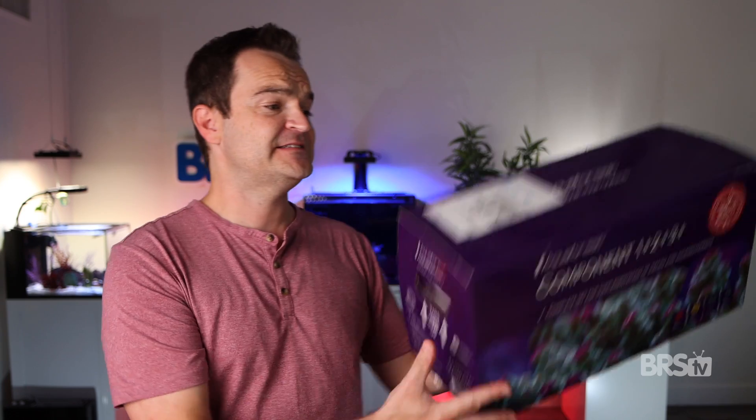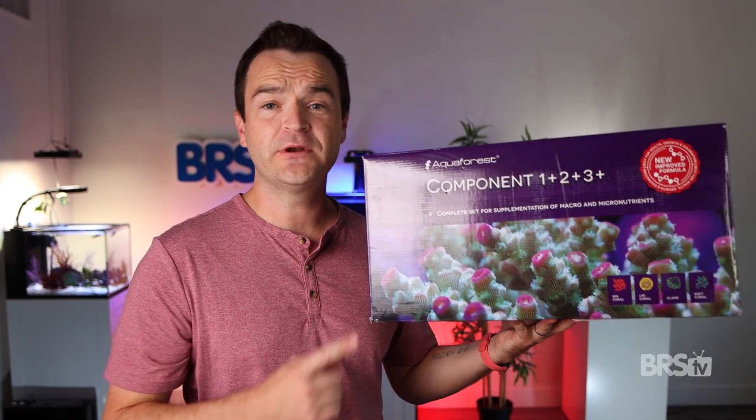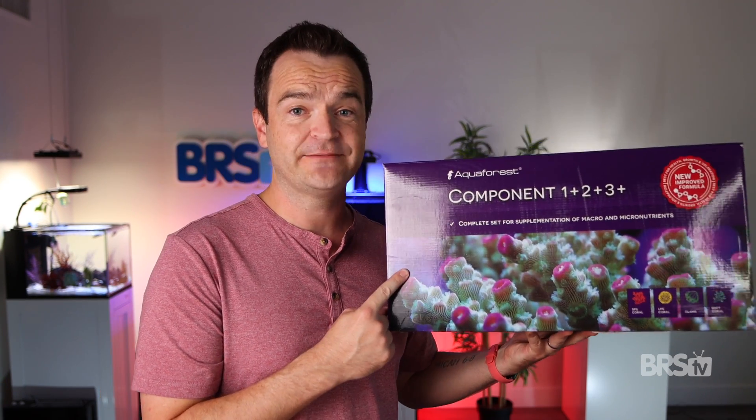If you really want your corals to color up and grow faster, then definitely consider giving Aquaforest Component One Plus, Two Plus, Three Plus a try. Click here to check it out. And as always, thanks for watching. Happy reefing, be well. We'll see you next time.